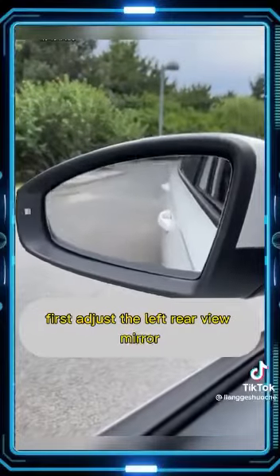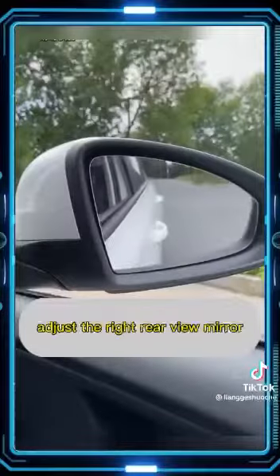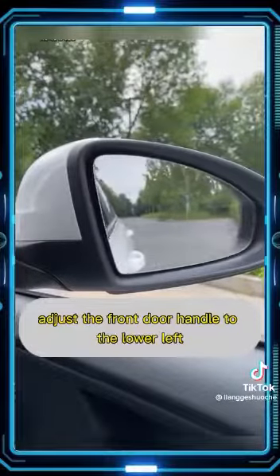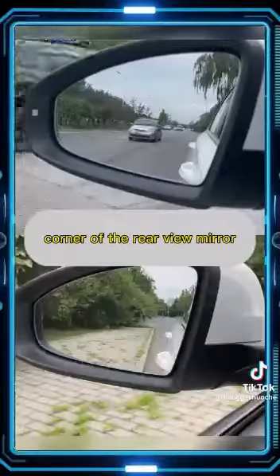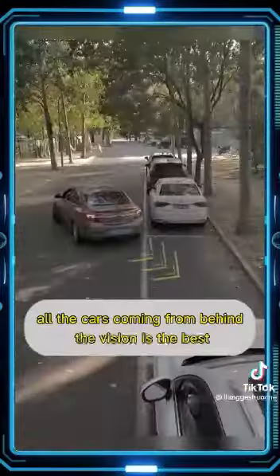First, adjust the left rear view mirror so the front door handle aligns with the lower right corner of the mirror. Adjust the right rear view mirror so the front door handle aligns with the lower left corner. This gives you the best view of both the roadside and cars approaching from behind.